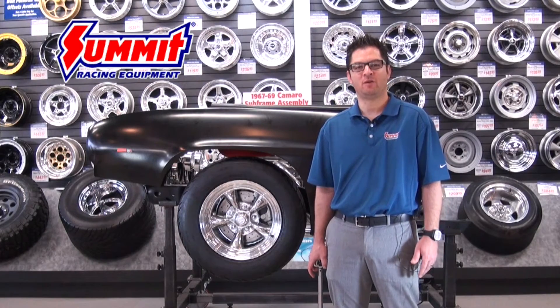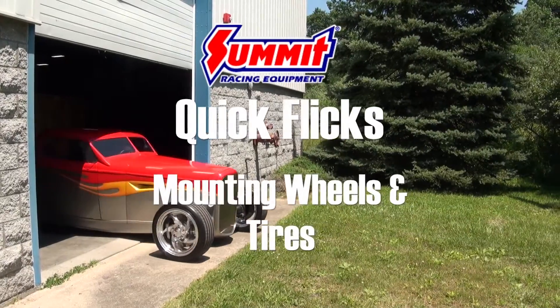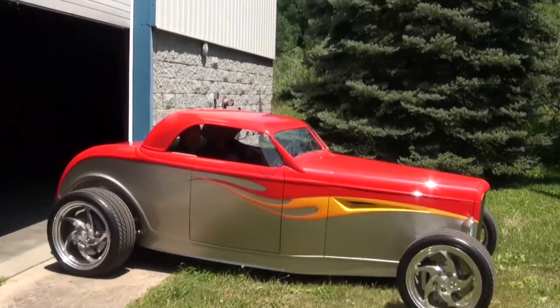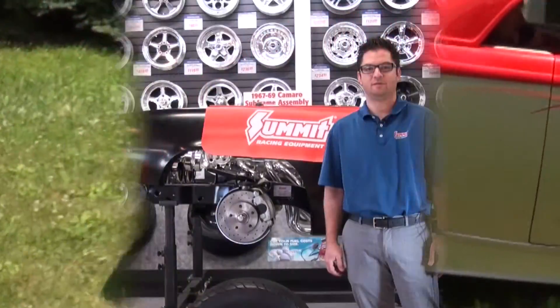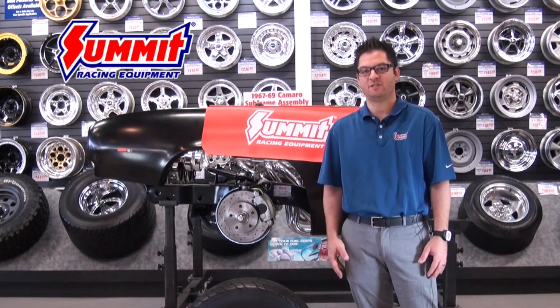Hi, I'm Mike and today we're going to talk about mounting your wheel and tire package to your vehicle. When mounting your new wheel and tire package on your vehicle, there's a few things I want to emphasize.